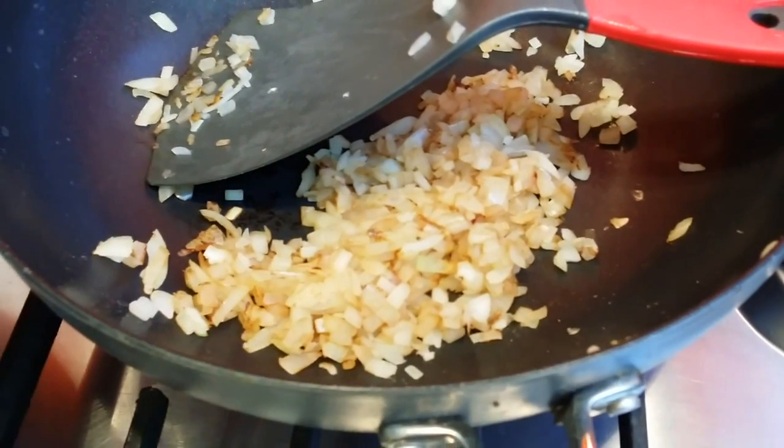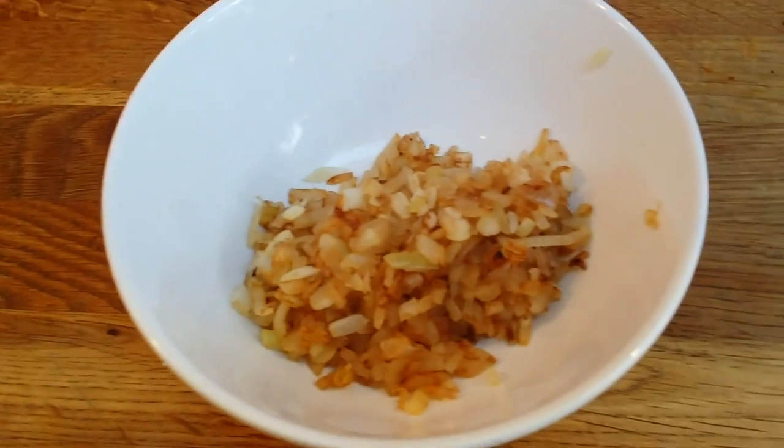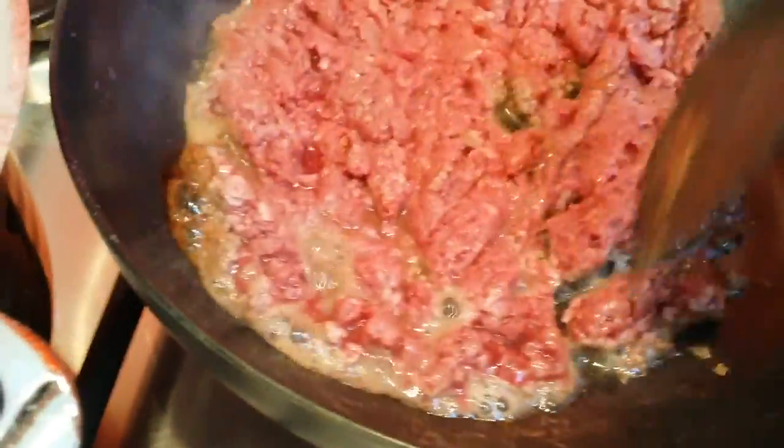The onion is almost done, now it's time to put in the minced meat. Because I'm using only one pan and I don't want to overcook the onions, I am cooking the minced meat separately. I want it to be evenly browned.